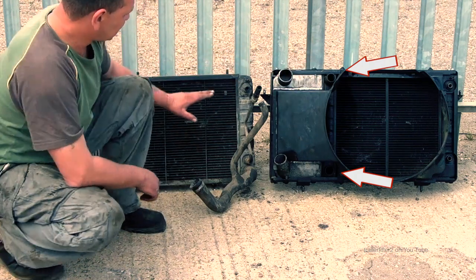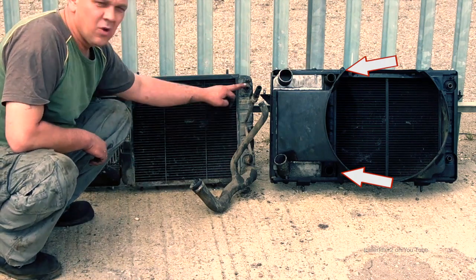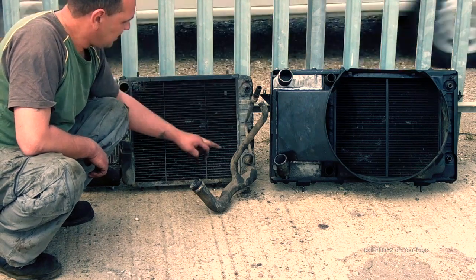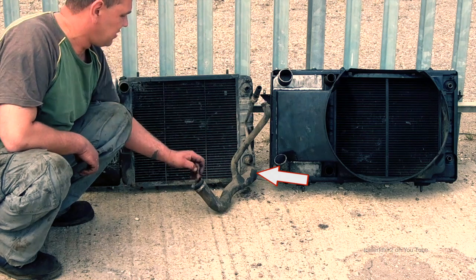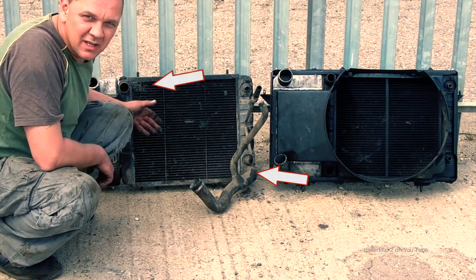Whereas the 200 — you have your oil cooler pipes here, but your bottom hose is on the other side. So that is immediately apparent.